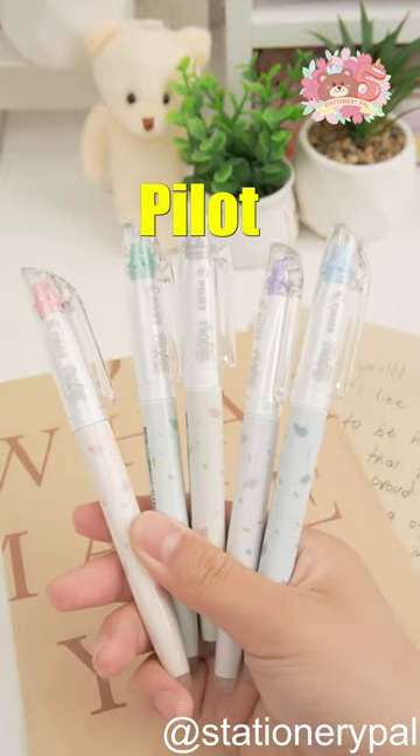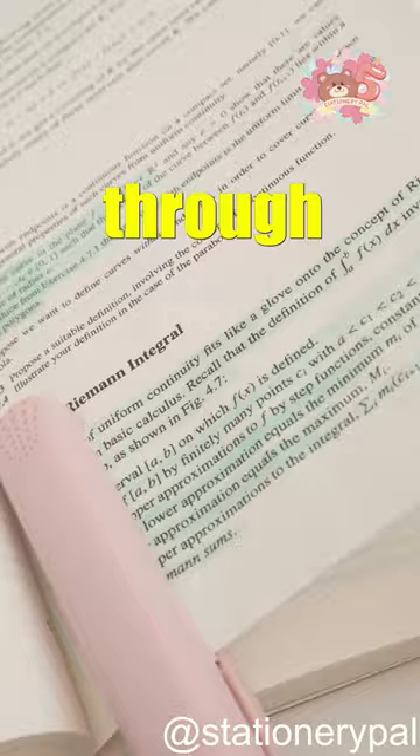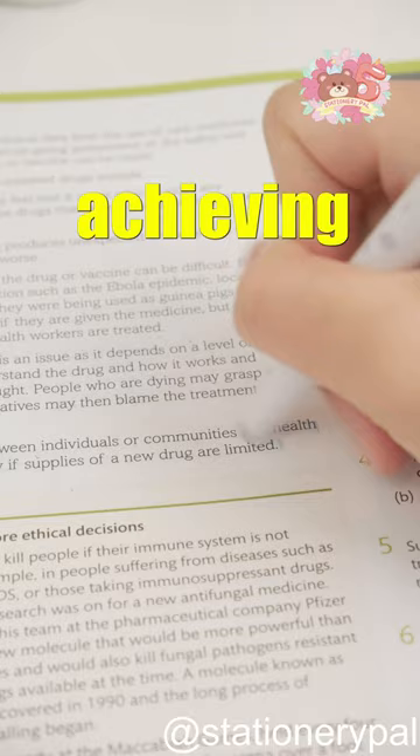Introducing the new Pilot Friction pastel highlighter set. Did you know the erasable pens erase through heat instead of an eraser? The erased ink will reappear when placed in a refrigerator. This highlighter is perfect for achieving flawless notes.